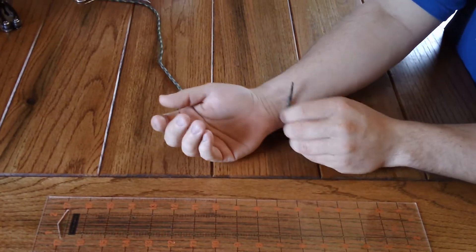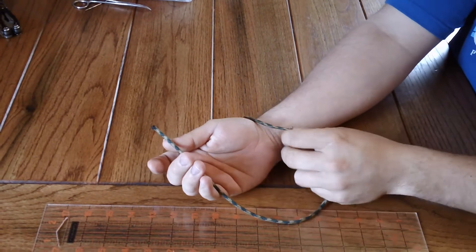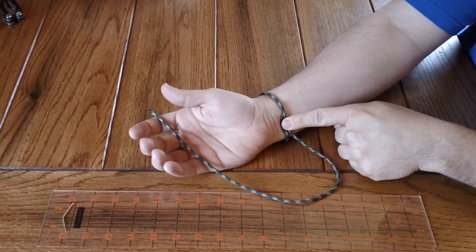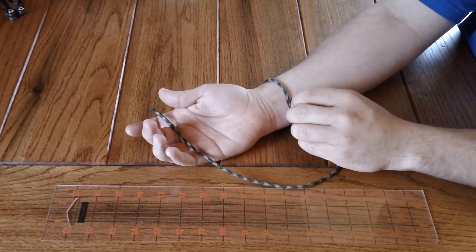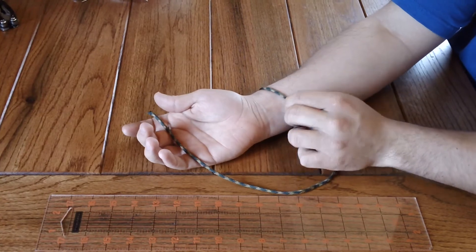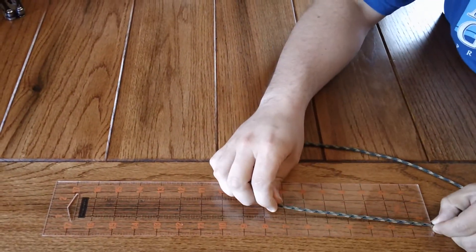You wrap it around your wrist, kind of snug, wherever you want your bracelet to sit. So if you want your bracelet to sit here, you wrap it here. Make it snug, and where the rope meets, grab it and measure it.